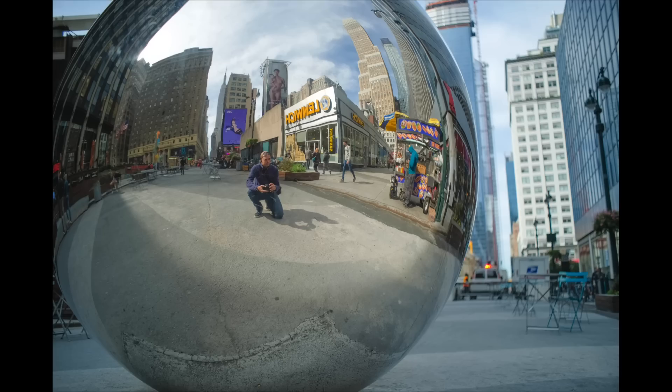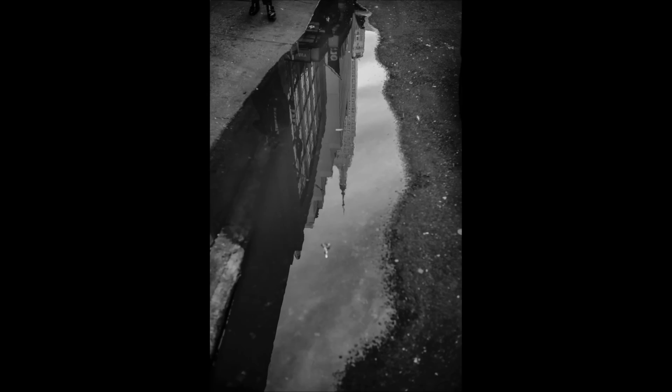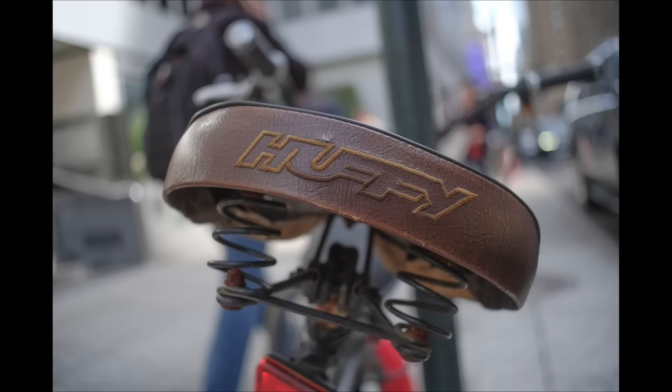We performed a selfie test and also tested the bokeh when standing further back from a subject — at 1.8, backgrounds aren't that super blurry, so you really need to get closer to your subjects for that creamy bokeh. Don't forget to shoot into puddles. Bokeh at 1.8 is super fun, and adding tones in post can make a picture look like it was taken in the 1970s. Getting close to your subject blurs out any distracting background elements.